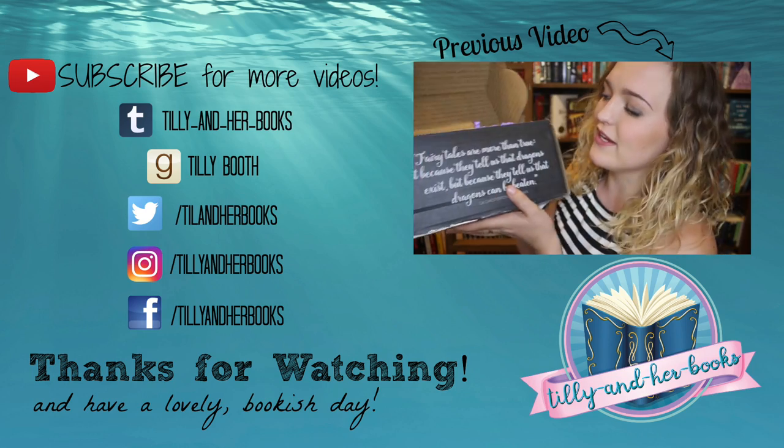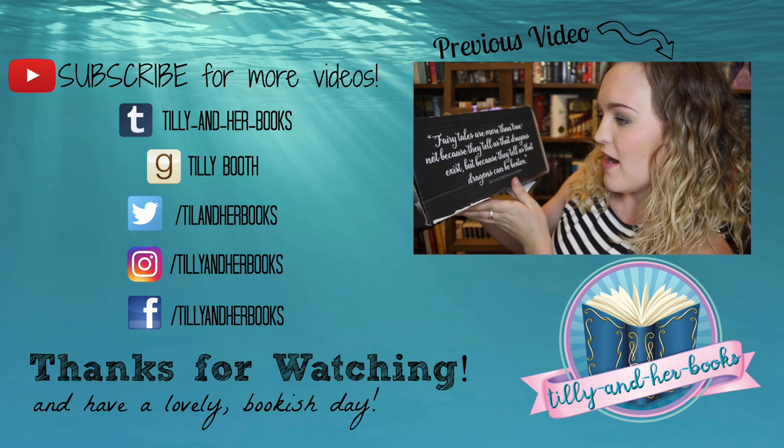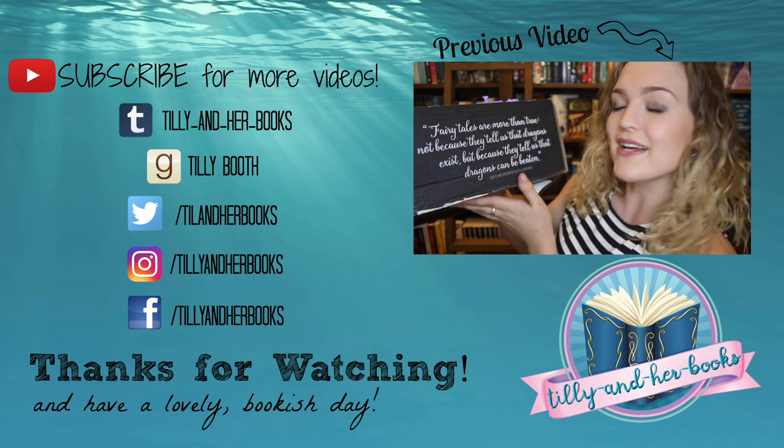Thank you guys for watching and I hope you have a lovely bookish day and that great things happen to you. This quote on the front just made my entire day — it says: "Fairy tales are more than true. Not because they tell us that dragons exist, but because they tell us that dragons can be beaten."